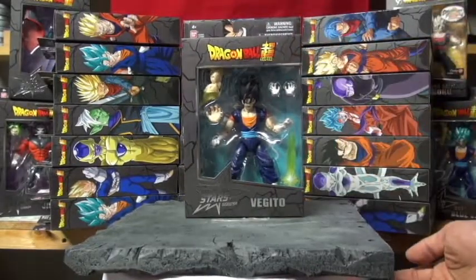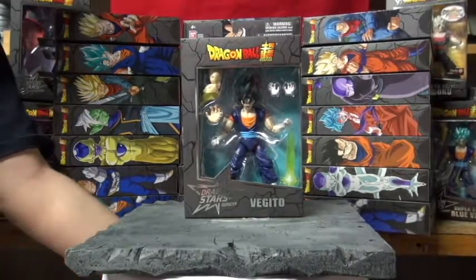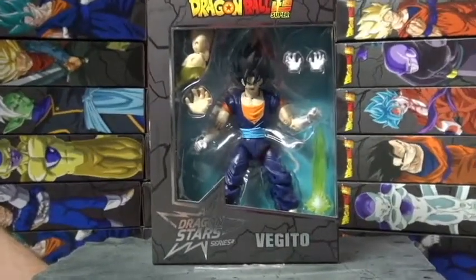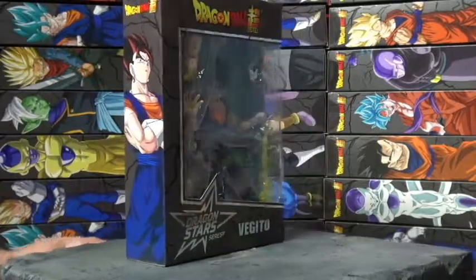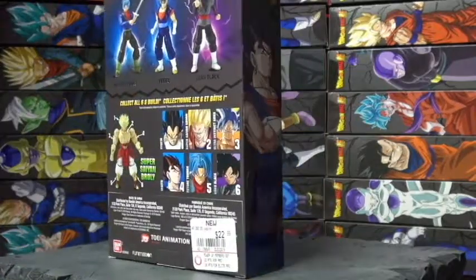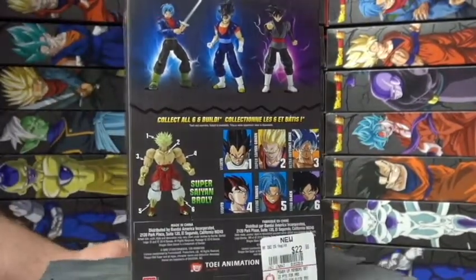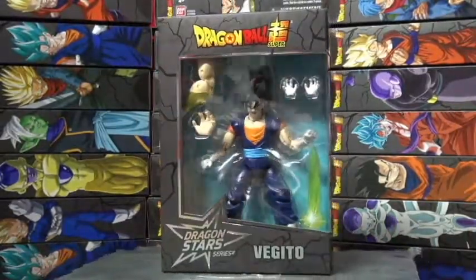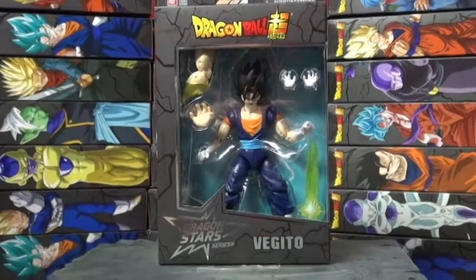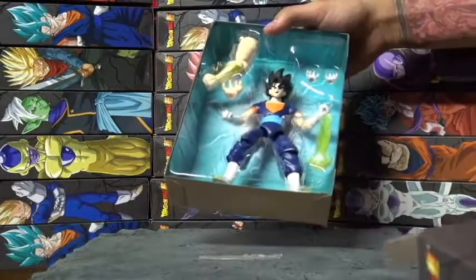First up is Vegito — let me get a little closer on this box. All right, let me open this. Now I open him up.